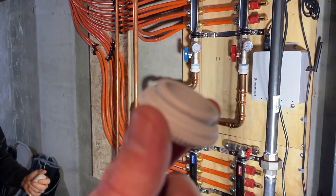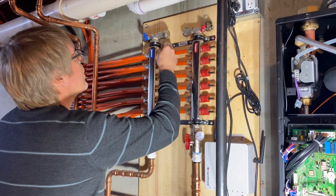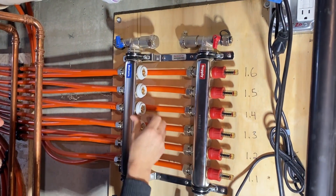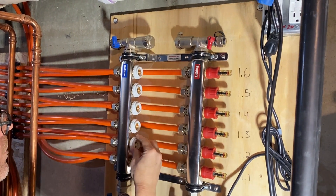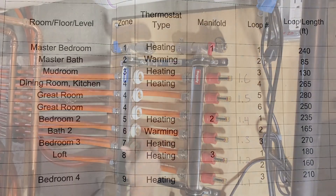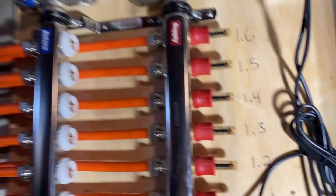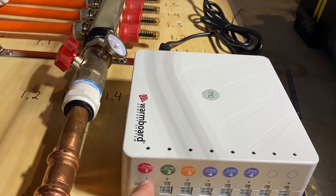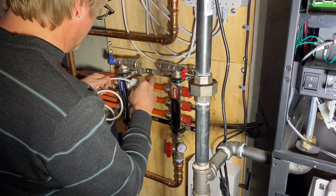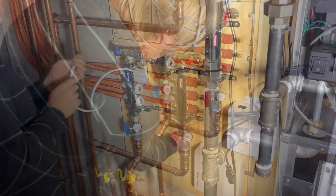We screw on these little caps right here and then pop on the actuators. You made it pretty easy since you labeled it right there, so we know 1.1 is going to go into zone one, slot one. 1.2, 1.3.